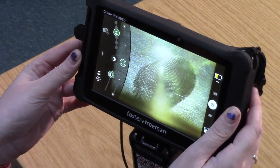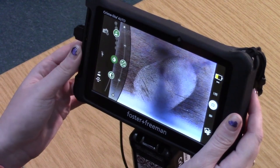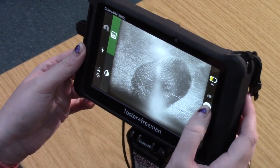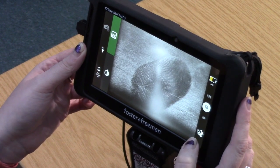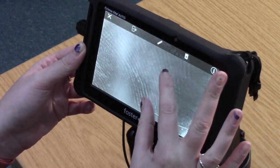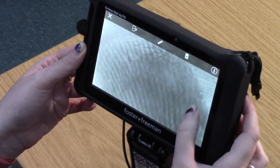We can also change the angle of the mirror, which sometimes can help us to bring more of the finger mark into focus. As you can see now, we're actually getting a really clear, nice finger mark by changing the angle of the mirror. We can also invert and grayscale where needed. If we now capture an image, there is our latent finger mark. And if we zoom in, we can see lots of clear, flowing ridge detail from the finger mark.